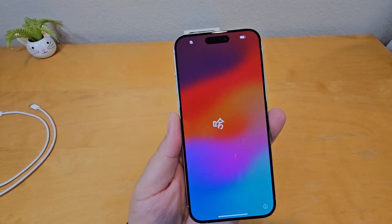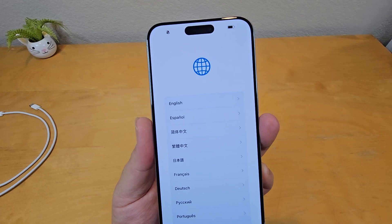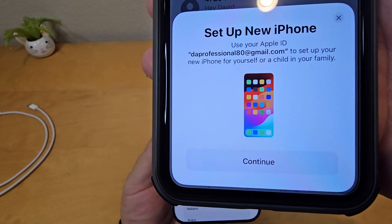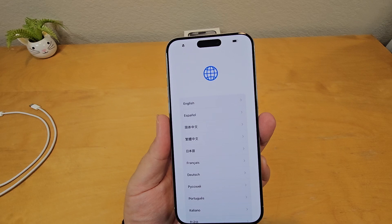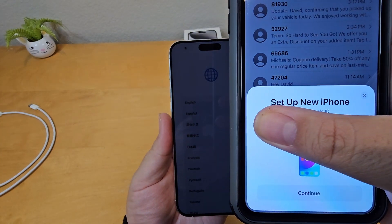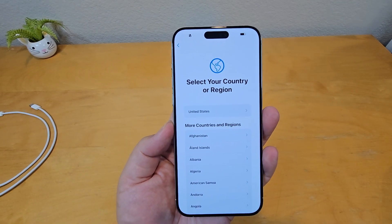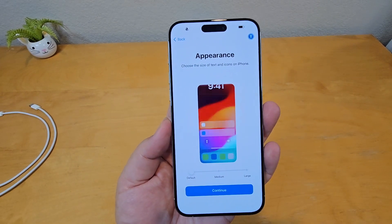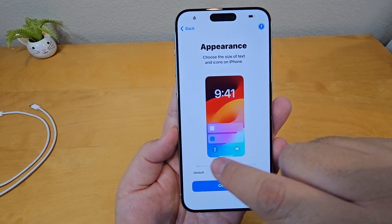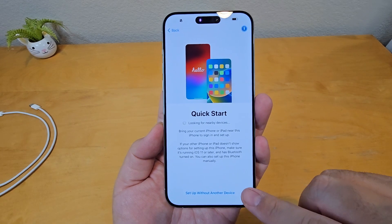Let's turn it on and set it up. If you have your old iPhone next to you, it'll say something like 'Set Up New iPhone' — that's pretty cool. You just put your Apple ID and it'll guide you through. It's pretty simple. I'm in the United States, so you want to choose default, medium, or large font size — let's go with the default and continue, then set up without another device.